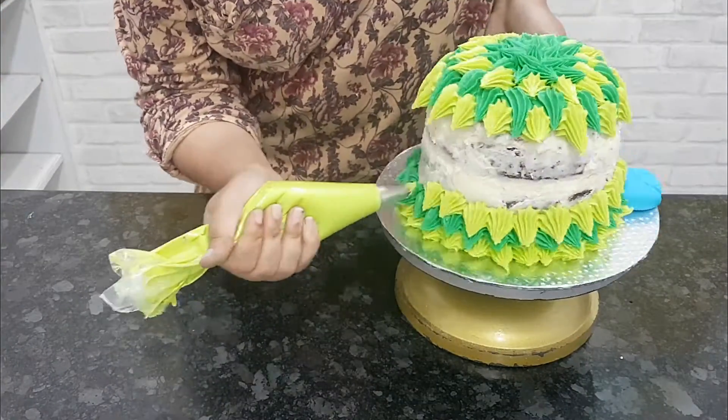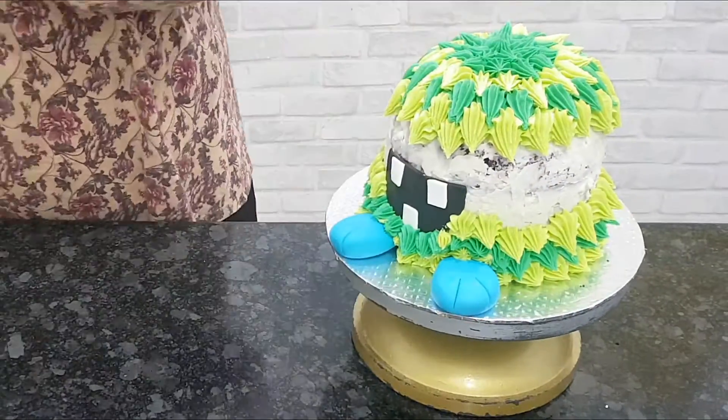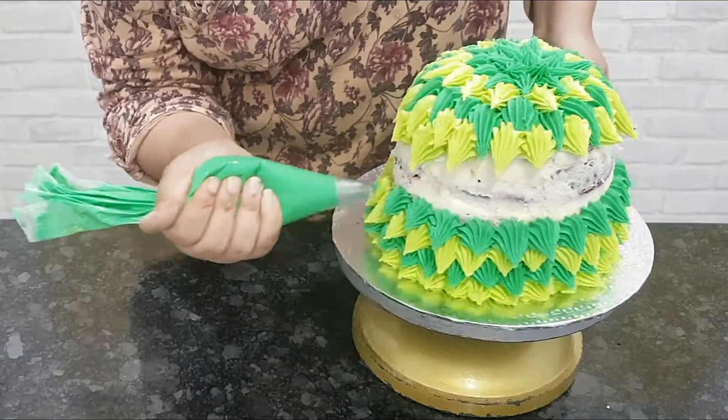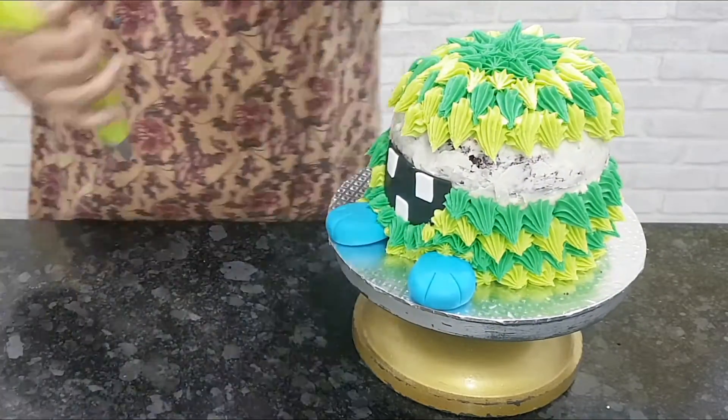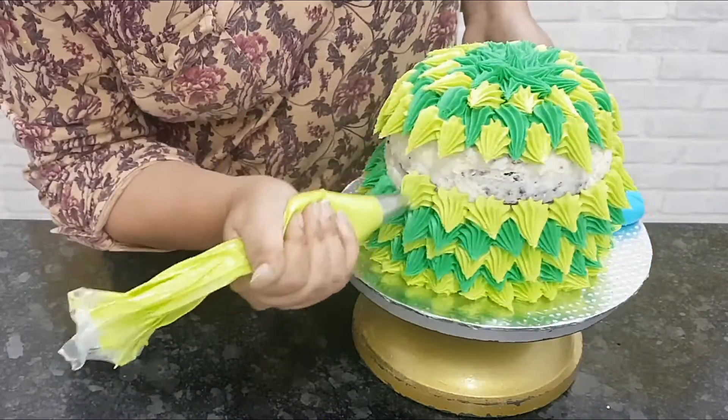Let me know in the comments if you enjoy piping or not. I've used American buttercream, but you can use whipped cream, white chocolate ganache, or any other meringue buttercream too. Continue piping till you finish the entire cake.